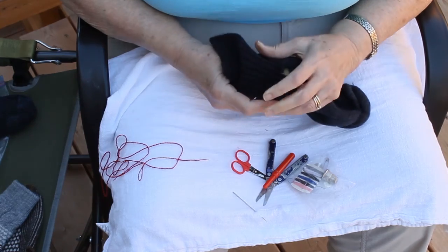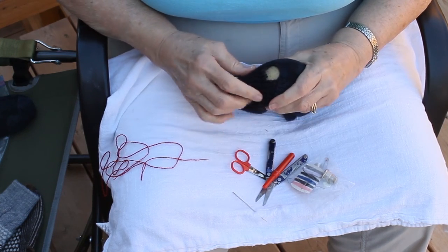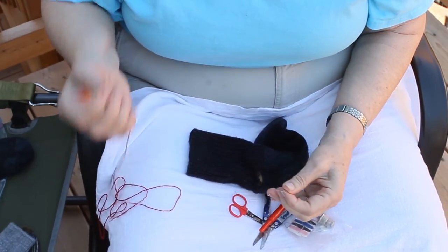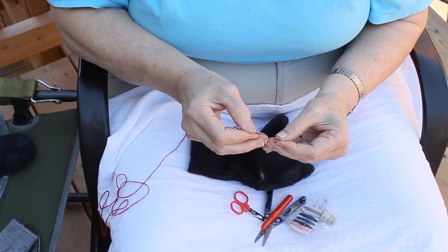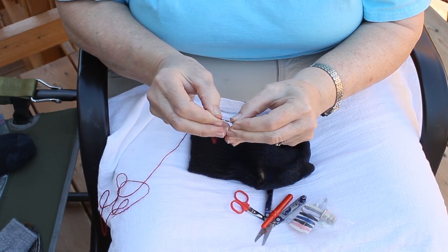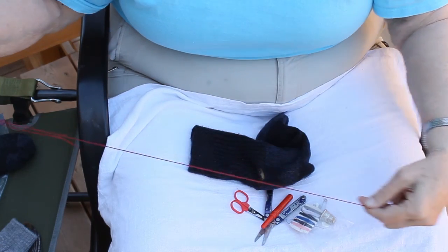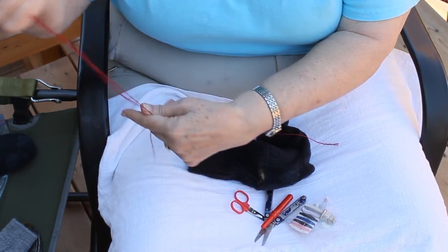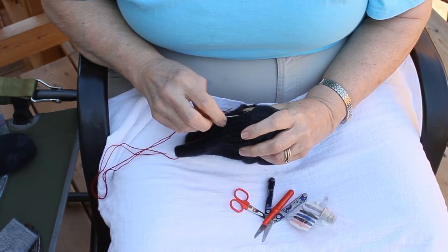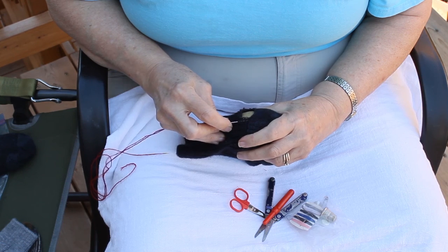The first step is to put your darning egg inside the sock and hold it just open enough so that you can easily see where you need to work, but not too far open because you want your sock to close up properly. Then your next step is to thread your needle. Moisten the tip of your thread — I like to do it with my mouth, but you can do it with your fingers — and pass the thread through the eye of the needle. Sometimes that'll take a couple of tries. Then you're going to anchor your yarn into your sock by threading your needle into the weave of the sock.